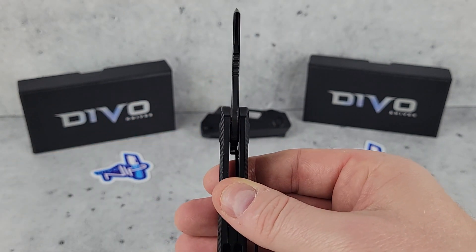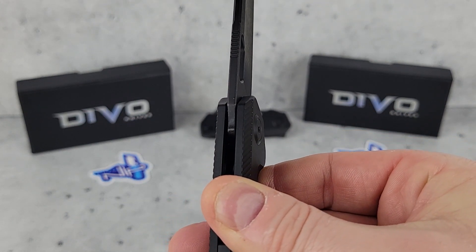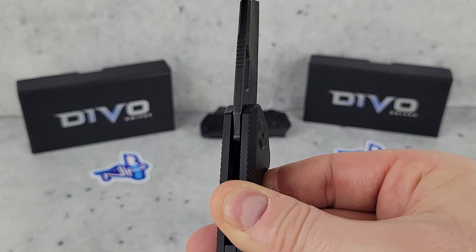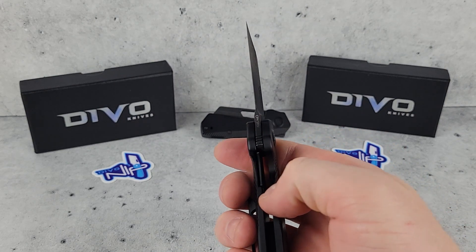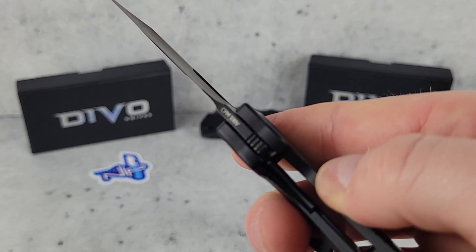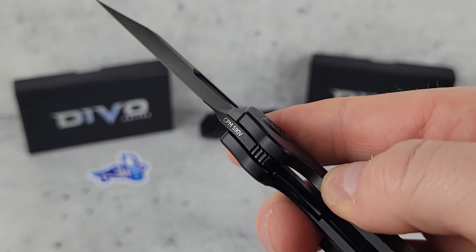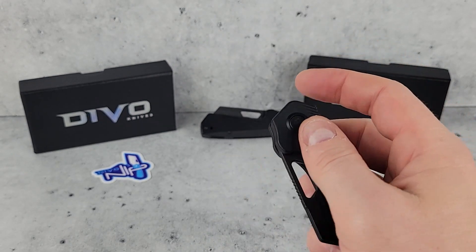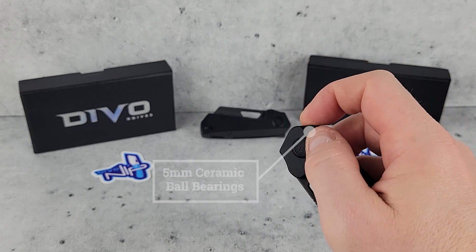On the spine of the blade there's a bit of jimping to put your finger on for more precise cuts. Holding the knife like this you can get an idea of the hollow-grind profile — how it tapers down to that really nice thin cutting edge. The spine of the blade is parallel with the handle. The liner lock is nice and sturdy with no play. There's a pretty large choil that lets you place your finger in there nicely and will make sharpening easier too. The blade steel is etched on the bottom of the choil.